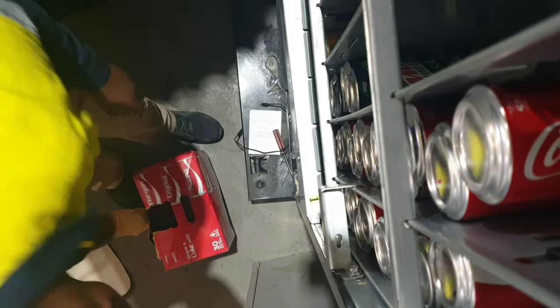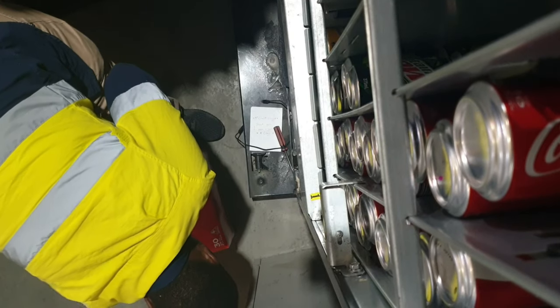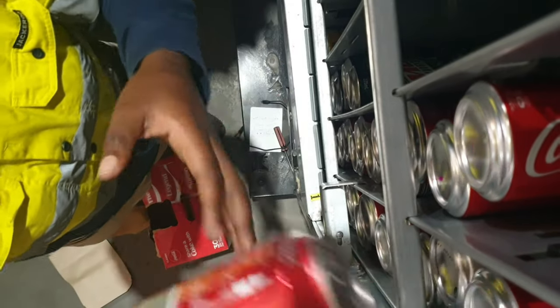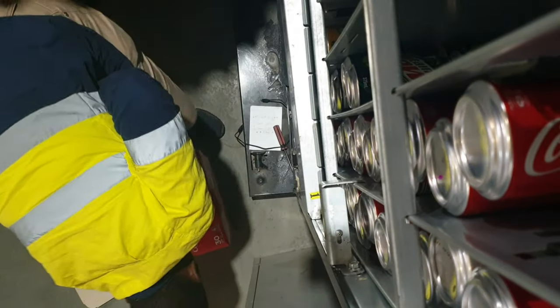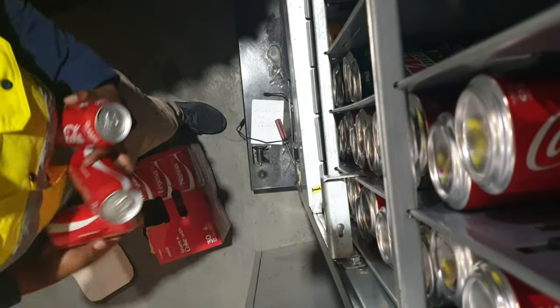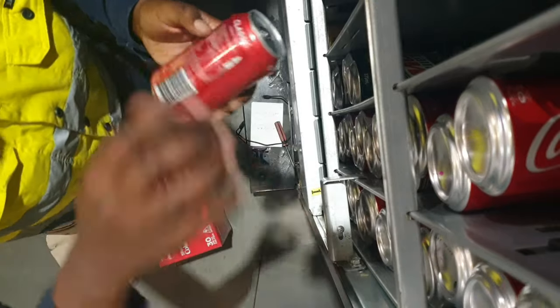The goal for 2020 is making $10,000 a month with my vending machines. At the moment I own about nine vending machines and they are doing really well, but they're not even doing half of that yet. Let's see where 2020 takes us.